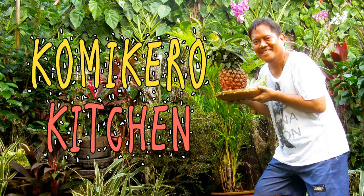Hello YouTube! Welcome to the new and improved Konekero kitchen.